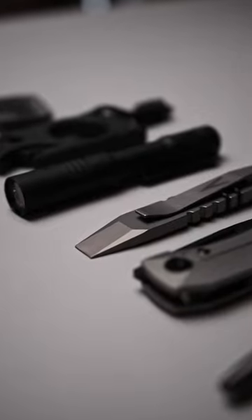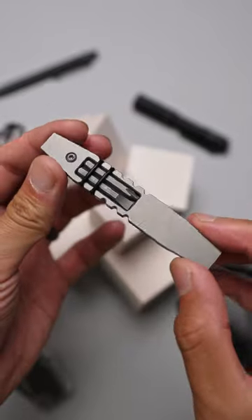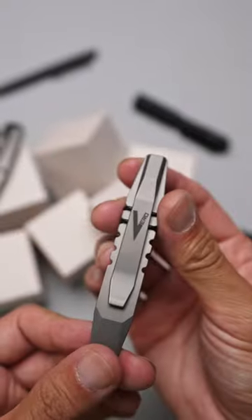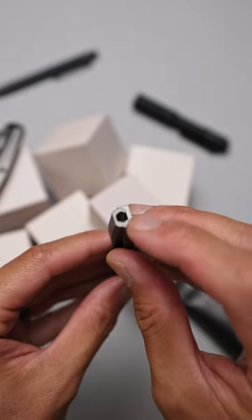Did you know the very first pocket tool ever to come out of the Vero Engineering Workshop is the Fulcrum Mini? This fully stonewashed titanium tool packs quite the punch, knocking out multiple tools in the kit, serving as a capable pry bar to scrape, pry, and wedge, but also doubles as a magnetic bit driver.